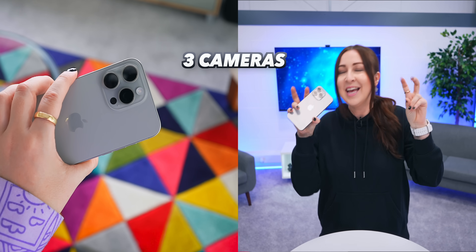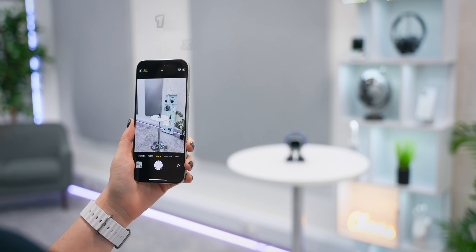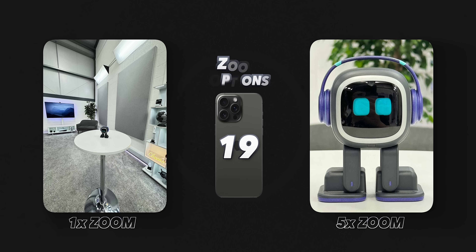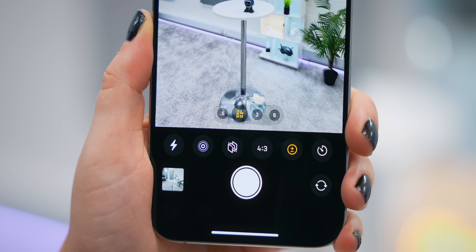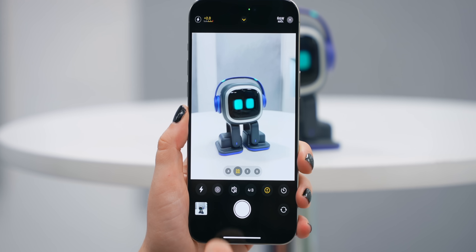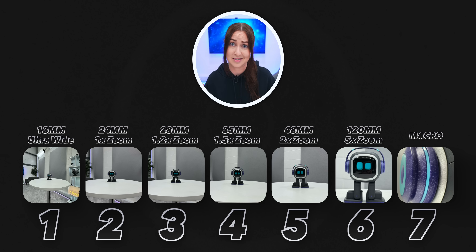Even though there are only three cameras on the back of the 15 Pro Max, it kind of comes with seven different lenses. There's the brand new 5x zoom lens, a big improvement over the 3x on the iPhone 14 Pro Max. Tapping on the 1x zoom lens reveals hidden options: by default it's 24mm, tap once for 28mm, tap again for 35mm — equivalent to professional lenses used on pro cameras. Including the macro camera and ultra-wide, you get a mind-blowing seven different lenses — like having a professional camera kit in your pocket.